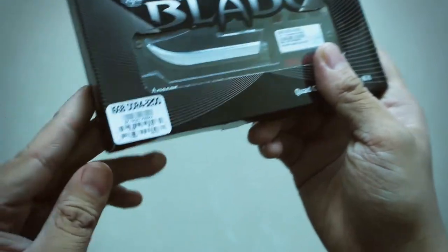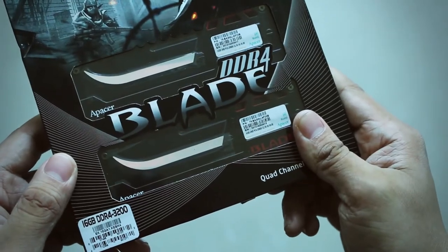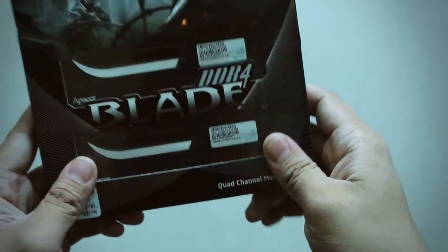Facer sent us their 16GB DDR4-3200 memory modules. The Facer Blade series comes in up to DDR4-3300 modules, so we're really interested to see how they perform on our test bench later. Let's get these out of the box.